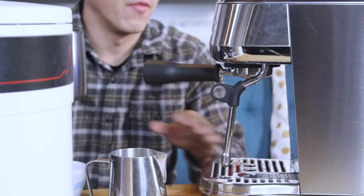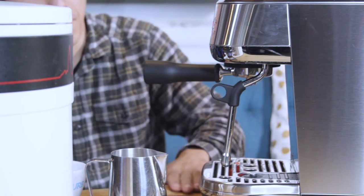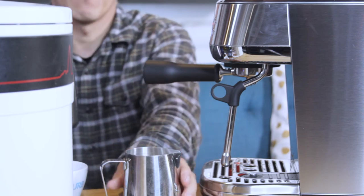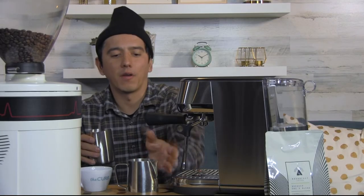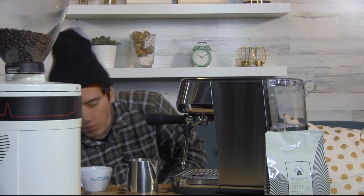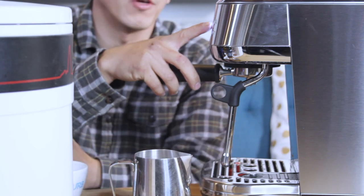This espresso machine has both an auto steam function and a manual function. I'm opting to use a Rattleware 12-ounce pitcher — it has a slightly more aggressive spout point and I'm just very comfortable steaming milk in it. I'm going to go ahead and purge the steam wand first — you'll notice a lot of water spraying out.